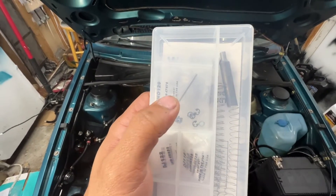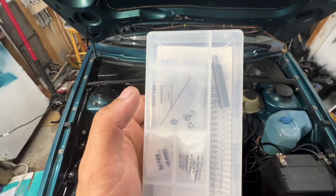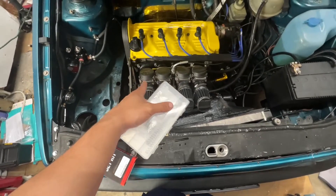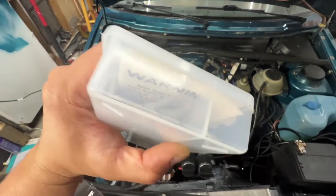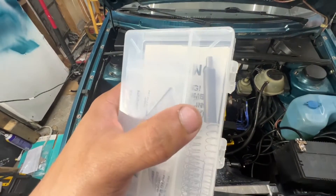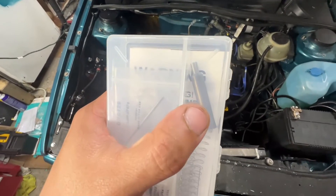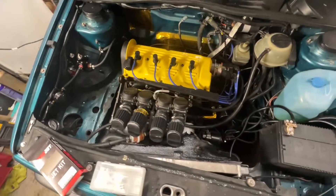This Dynojet jet kit comes with adjustable needles that we'll need to help lean out acceleration, because it'll allow us to set needle heights — whereas the stock needles have no height adjustment. It also comes with this single-D tool that'll allow us to back out the pilot jets and set idle a little fatter, meaning enriching it a little bit — back out the pilot jets about a quarter turn each.